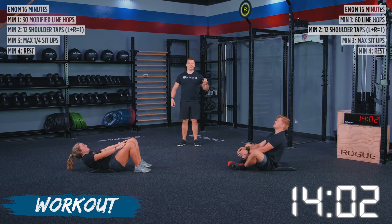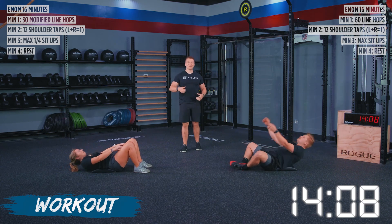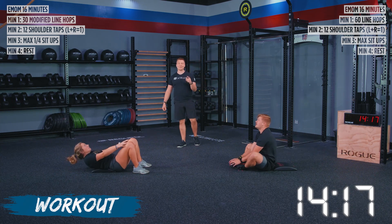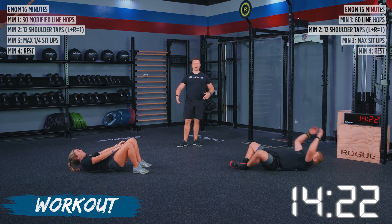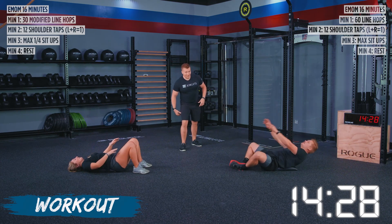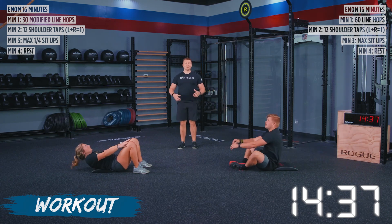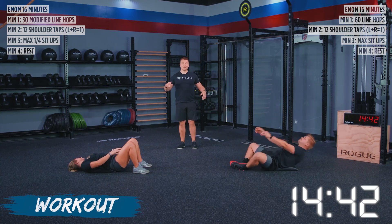This is it — every single ounce of fitness that you have, you are condensing into this last minute to get every single sit-up that we possibly can. You've got 50 seconds left — I'm going to give you 10-second increments so you know where you're at. Keep moving, keep breathing. If you're using the arm throw on ab mat sit-ups, utilize that momentum. Make sure we're keeping our head in that neutral position. 33 seconds left — you are halfway through this. Keep this intensity up, keep pushing. Give me everything you've got — I want all the reps you have left. When you get done with this workout, I want no reps in the fitness bank. You've spent them all.